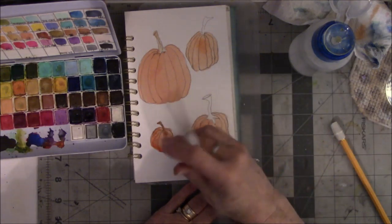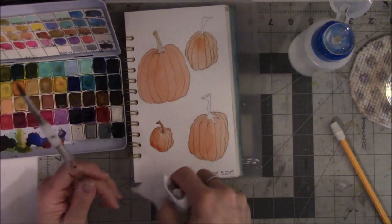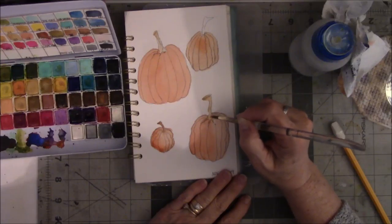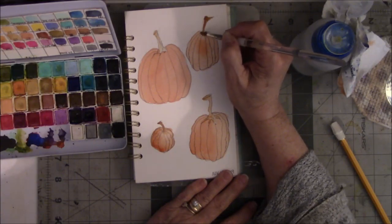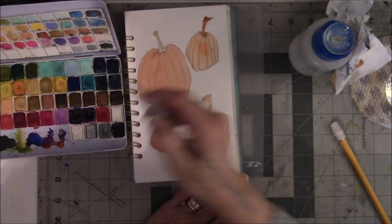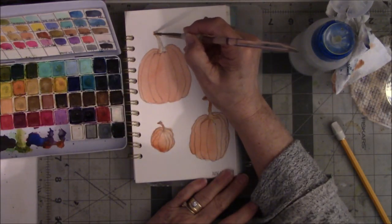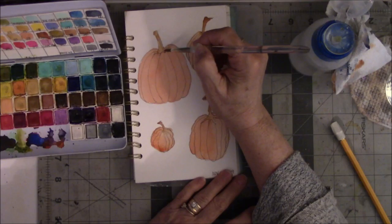That one's a little darker. I don't necessarily need the pumpkin to be that color. This is kind of fun. If I could find somewhere close to where I live to take watercolor lessons, I absolutely would, because I totally love this. I have no idea what I'm doing, but I would like to be more technical about it.